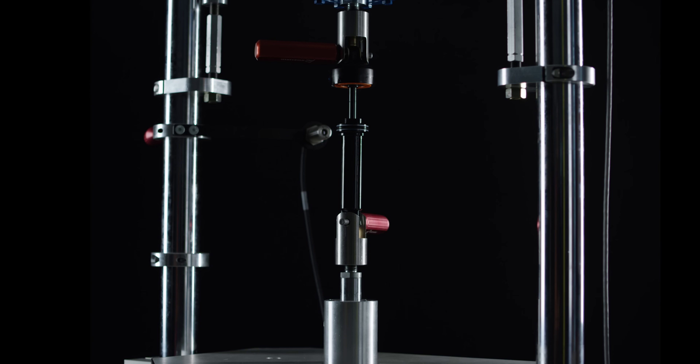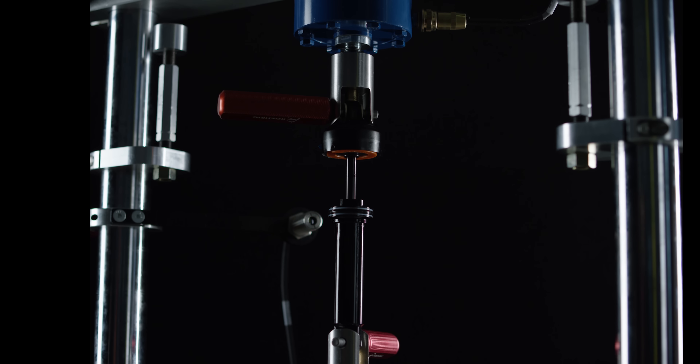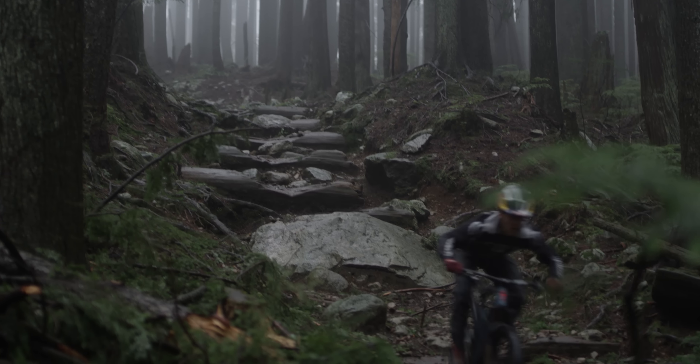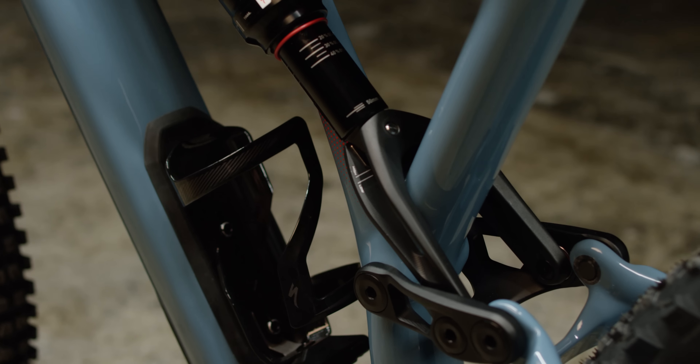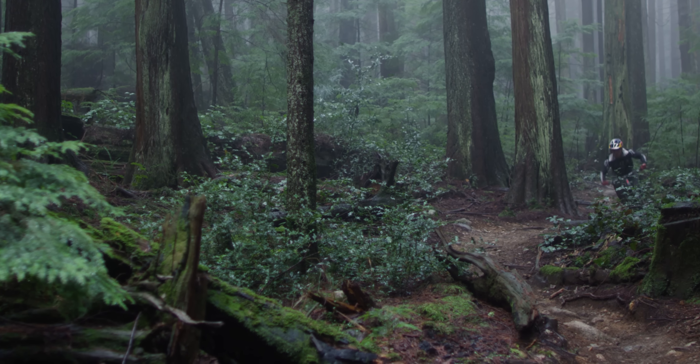In our RX tune process, we can optimize shim stack, port location, air volume, rebound, and compression settings. We do this for every model of shock on the Stumpjumpers. This ensures that the suspension performance is aligned with our vision on how the bike should perform.